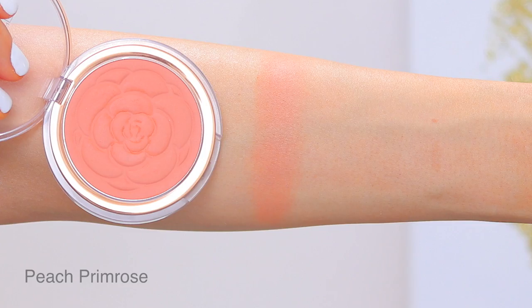Let's talk about the swatches. The first color is Peach Primrose — a beautiful peachy color, as the name suggests. It was one of the first colors I got, and in person I thought it looked kind of orangey and wasn't sure about it. But when I wore it, it looked absolutely beautiful — it did not look orangey. It worked with my bronzer and looked great. If you like warmer-type blushes, this is a really wearable and pretty one.